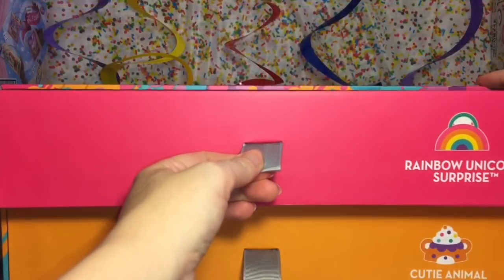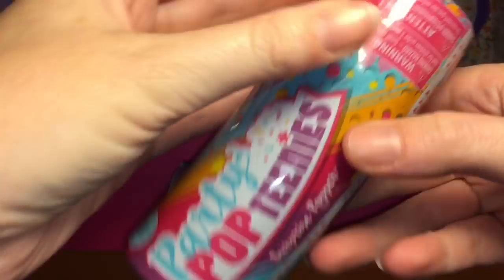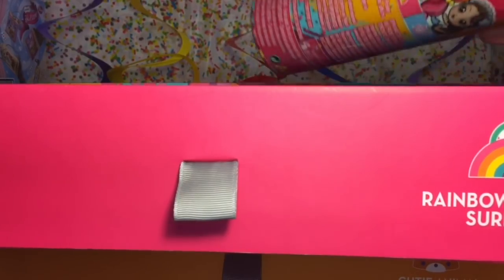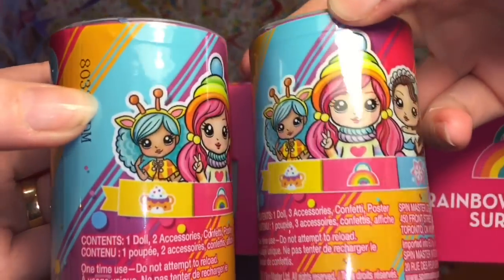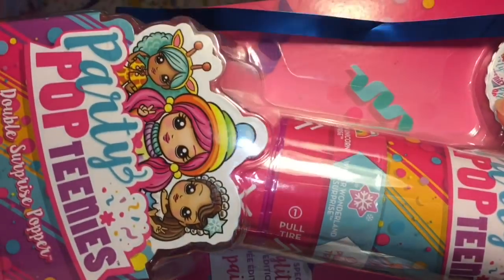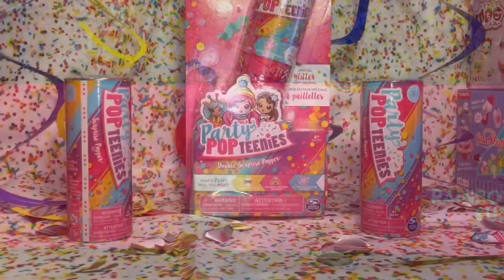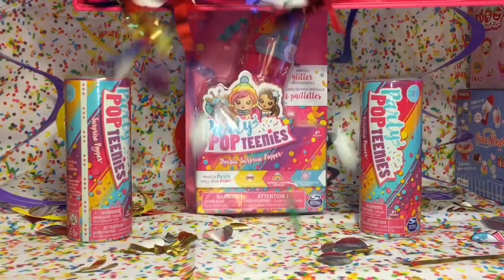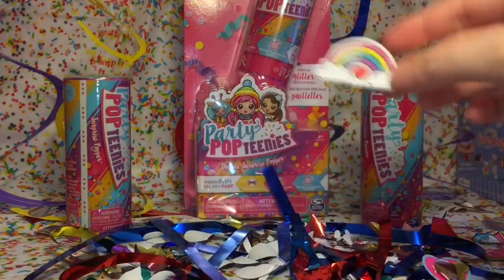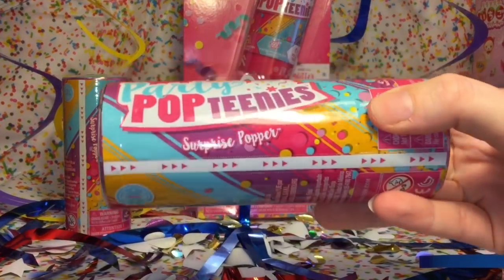I'll start with the top drawer, the Rainbow Unicorn Surprise. Oh my goodness, it's huge, and already inside we have a Party Pop Teenies surprise popper, lots of confetti, oh another little surprise popper - super cute packaging - as well as this large pack. Let me take the drawer out and get some room on the table. Everything out of our first drawer, more awesome confetti and cute little rainbow stickers. Let's start by opening one of our little popper packs.